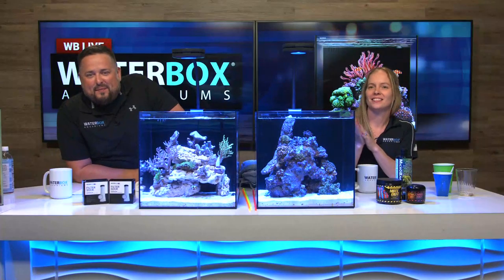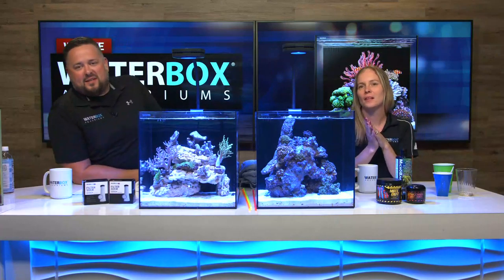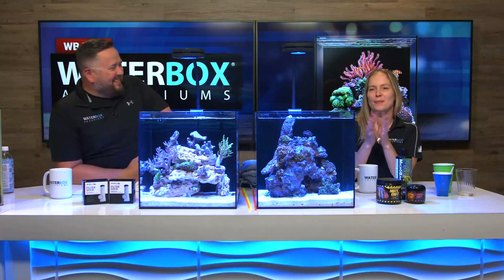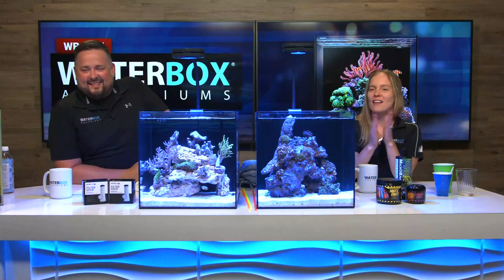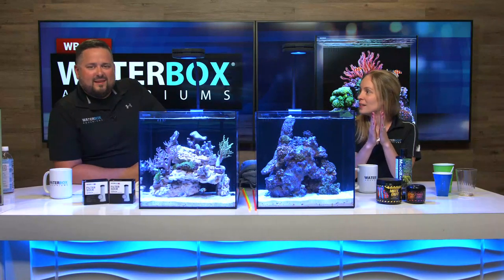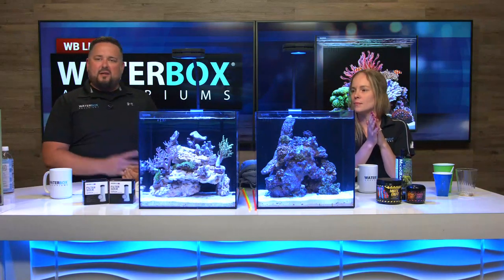Hey, welcome back everybody! We have a big audience with us. It's Water Box Wednesday and it's time for the ultimate big giveaway for the show. Today is the big day — we're giving the grand prize away!